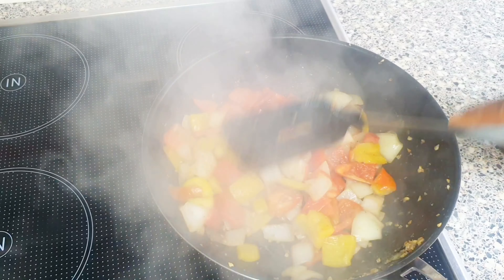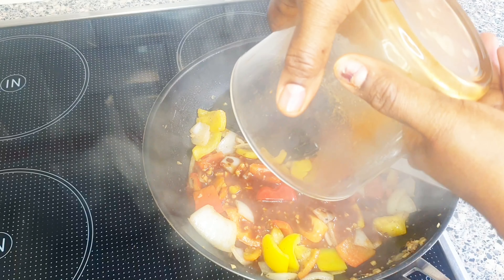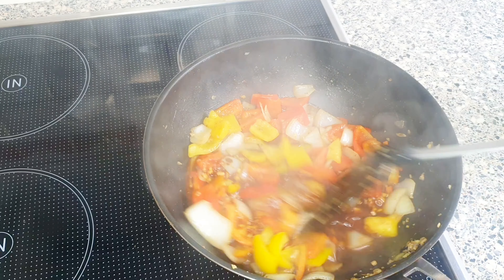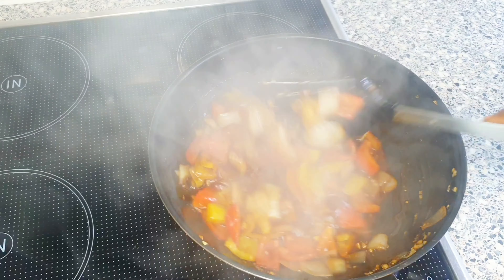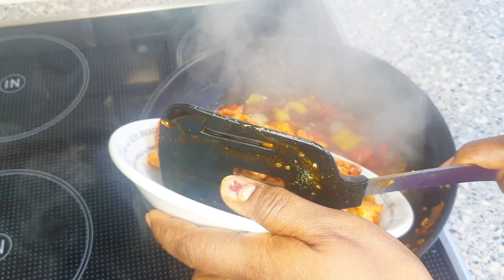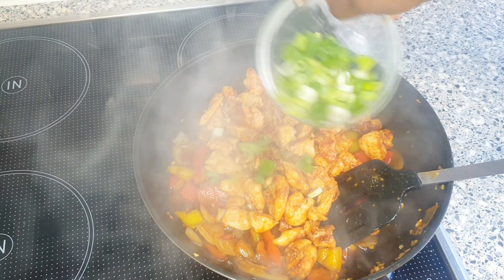It has been stir frying for about 2 minutes now, so I'm going to be adding the slurry. I'm going to allow it to cook for 1 minute before adding the chicken. It's been cooking for 1 minute now, so I'm going to be adding the chicken and also the spring onions.